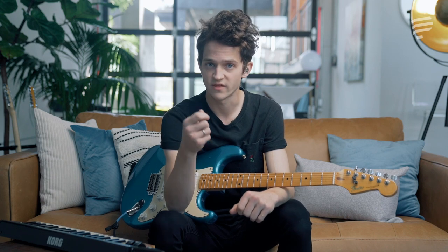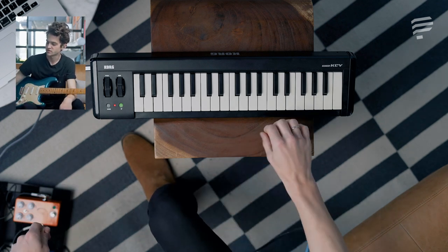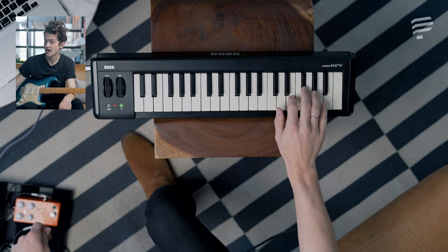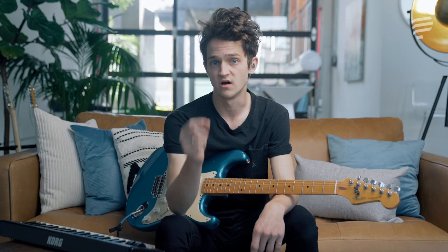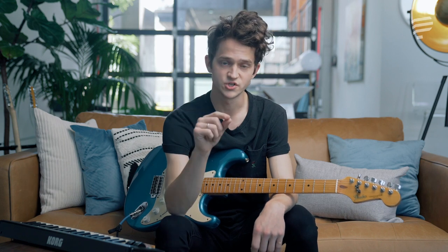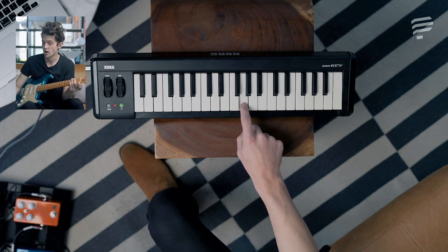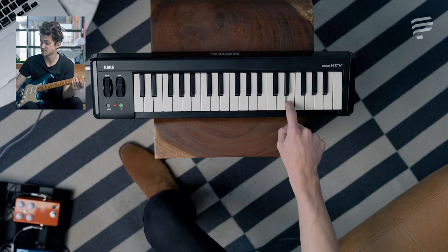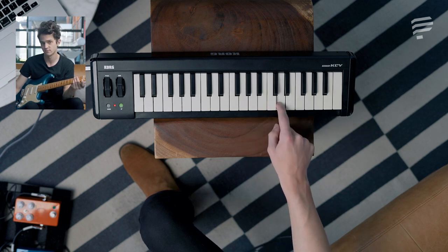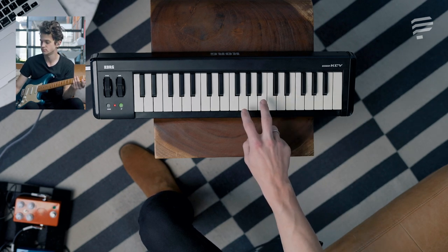Let's try a different progression — one-six-four-five. We'll try that in the key of G. The G major scale is G, A, B, C, D, E, F sharp, G. Applying the major scale chord quality principle, the one-six-four-five in G gives us: G major, E minor, C major, D major, resolving back to G major.